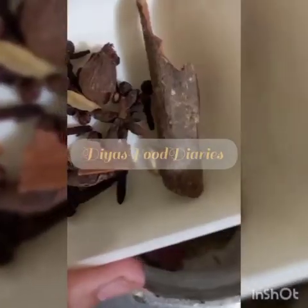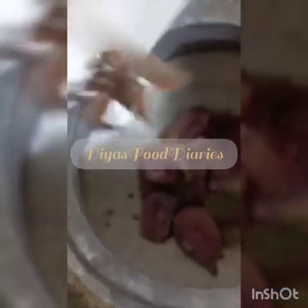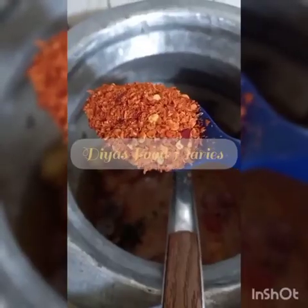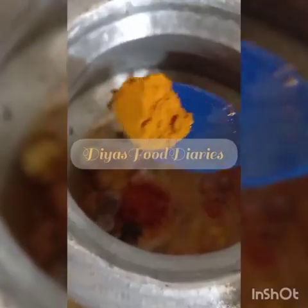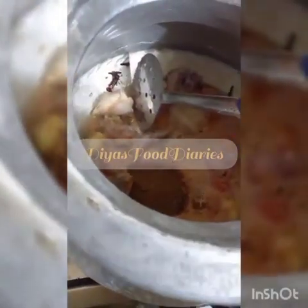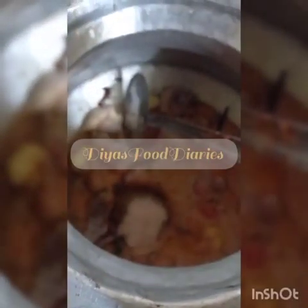Then you have to add oil, salt, and thyme. Then you will add a blended mixture and then add the flavouring. After adding these spices, you will add half a cup of yogurt. You should also put in chicken powder.